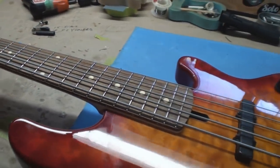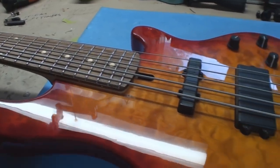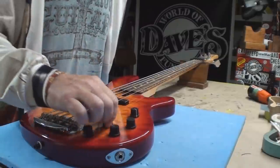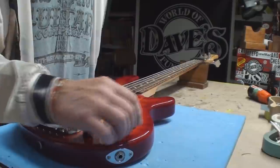One thing for sure is the pickups are too close to the strings. Let's see what we got. We're very certain it makes sound, but we'll get there. Lots of fancy controls.